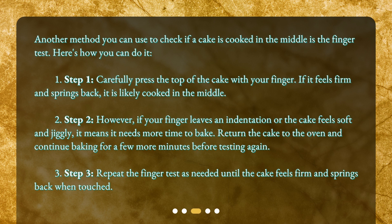The finger test. Another method you can use to check if the cake is cooked in the middle is the finger test. Step one: carefully press the top of the cake with your finger. If it feels firm and springs back, it is likely cooked in the middle. Step two: however, if your finger leaves an indentation or the cake feels soft and jiggly, it means it needs more time to bake.